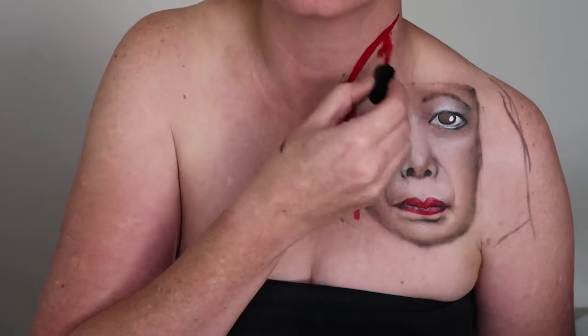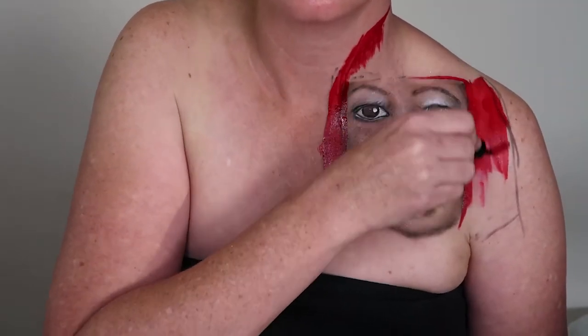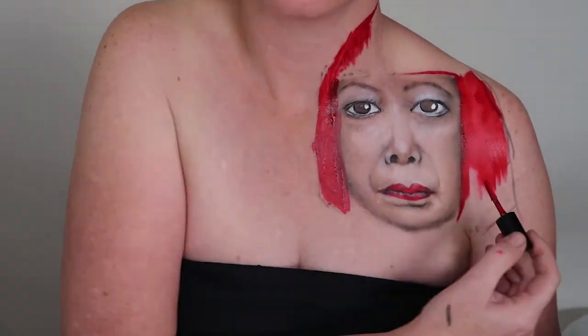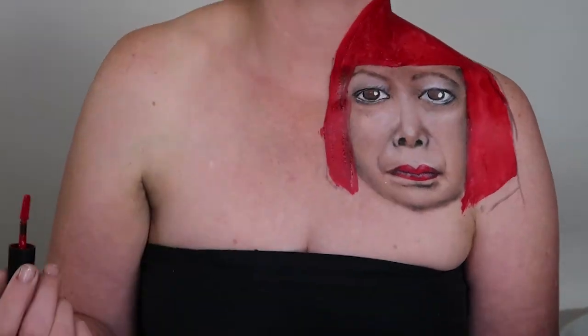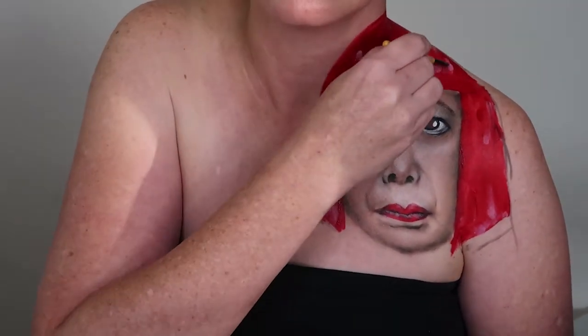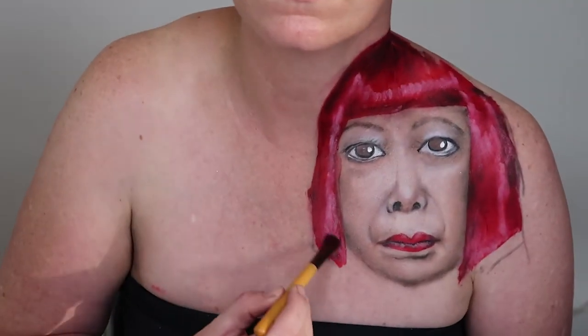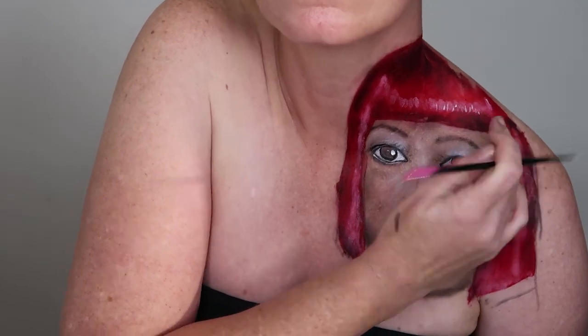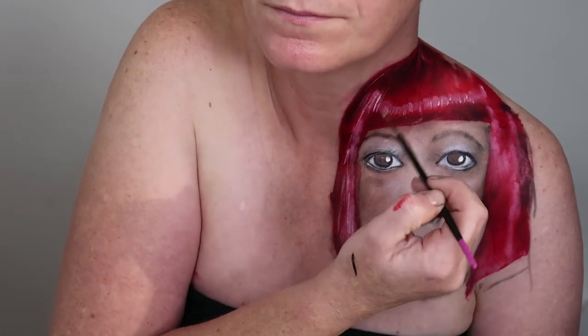I then painted in Kusama's hair using the NYX Liquid Suede in Kitten Heels, and started adding highlights to the hair using the white from the Surreal My Heart palette, along with shadows using the black from the same palette. I used a white water activator paint to add the final highlights to the hair. I wasn't happy with the shape of her hair on my neck so I added a little more of the lip cream and some more highlighting.